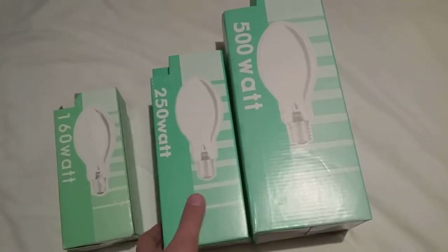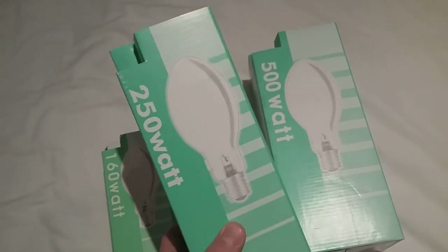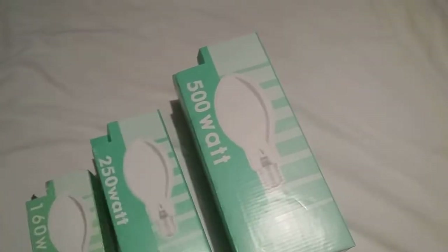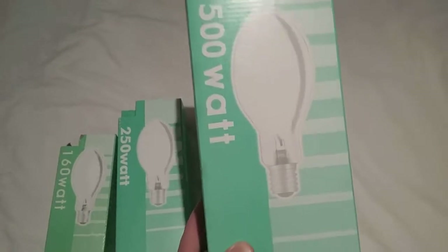The second one I got this year was the 250 watt one, and that came second. And the third one came this year as well — the 500 watt one. And they are the three sisters.